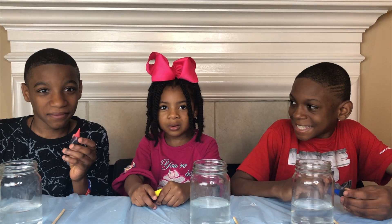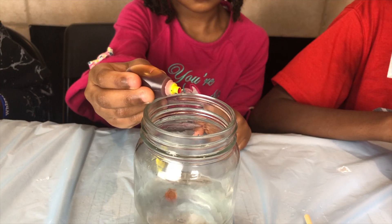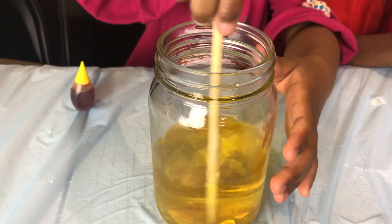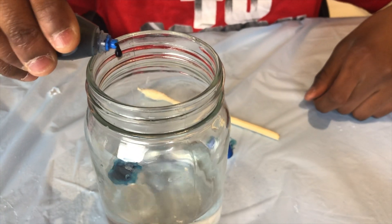Now for the food coloring, I'm going to turn my water yellow! Be sure to have an adult help you with your science experiments! Now I'm going to agitate it just a little bit! Stir, stir, stir! Ooh, look at the beautiful yellow! I'm going to do blue! Blue is my favorite color!